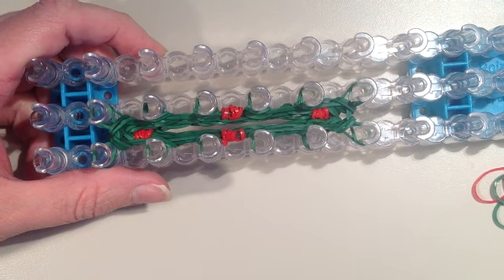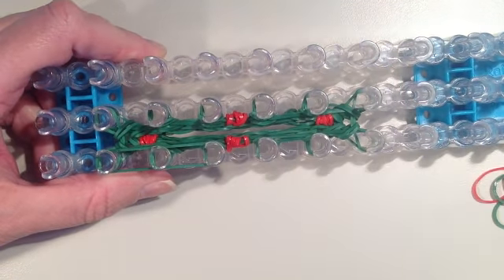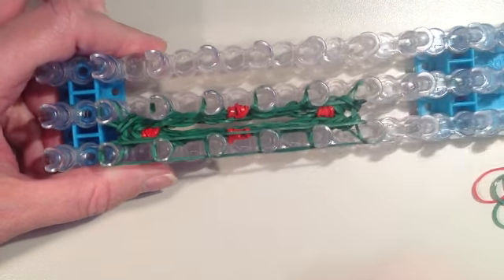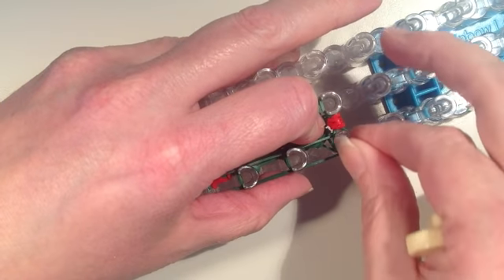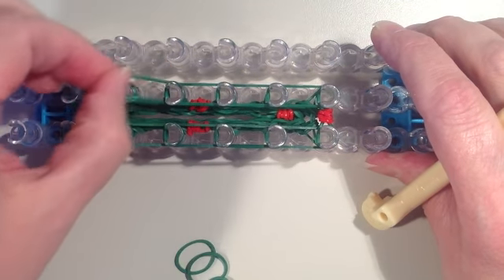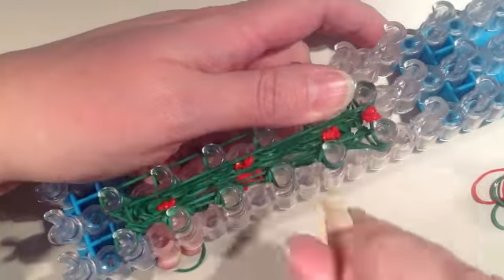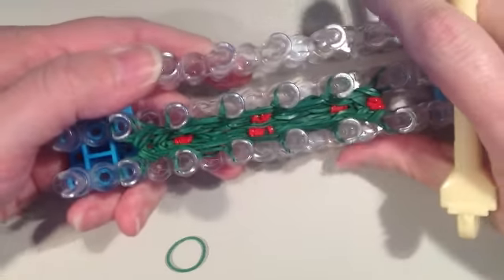Now I want to add a fifth layer, again starting at the far left, just working my way around the rectangle. I'm going to put the other band with berry on at the end here, then work my way back up. Now I'm going to remove the bottom two bands. That was our fifth layer and now I want to do one more layer.